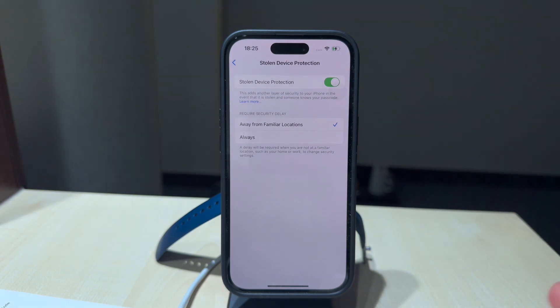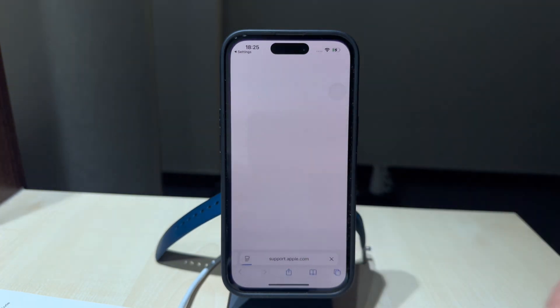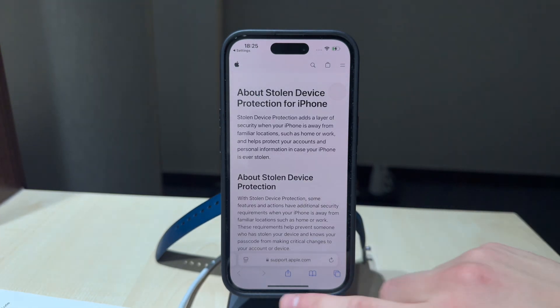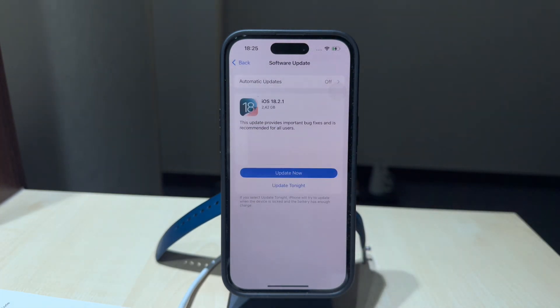You might as well just tap the blue link button to find out more information about it. This is going to open up an article on Apple's website, so go ahead and read through it if you're interested. Keep in mind that if you don't see this option in your settings, it's possible that your iOS version is a bit older, so make sure you run the latest version of iOS.